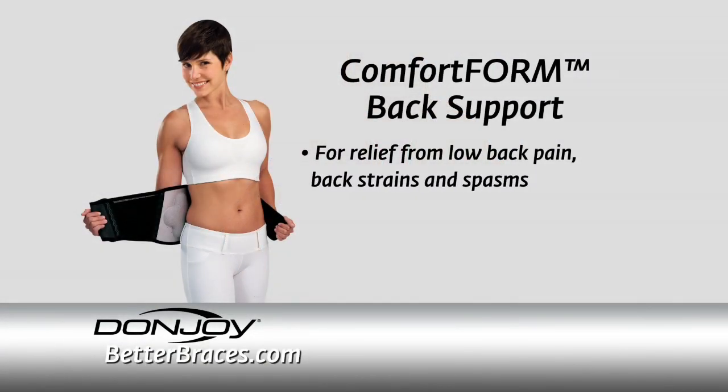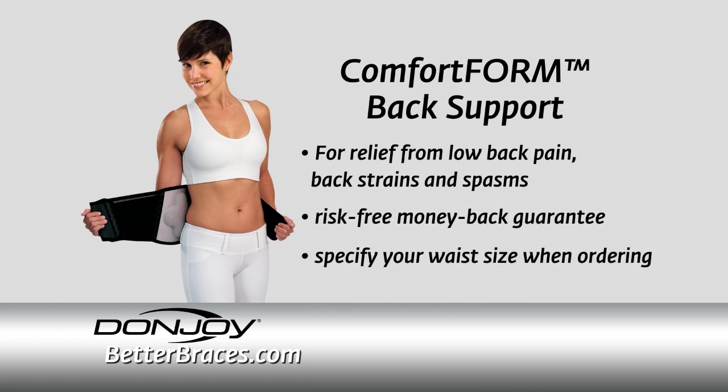For relief from low back pain, back strains, and spasms, try the DonJoy Comfort Form Back Support risk-free with our money-back guarantee. Be sure to specify your waist size when ordering.